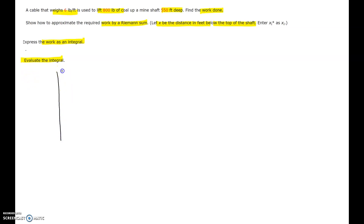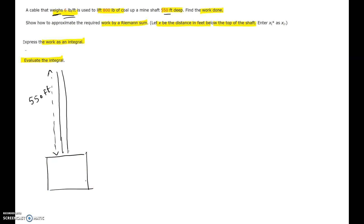Notice there is a cable which weighs 6 lb per foot — one foot weighs 6 lb, and weight is a force. The cable has to move through a distance of 550 feet. Also, there is 800 lb of coal below under the mine shaft. So when you consider the work done, you not only lift the coal, you also lift the cable.